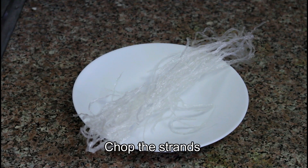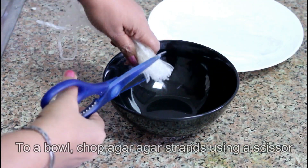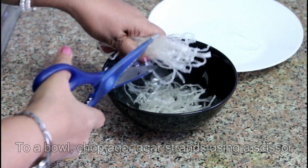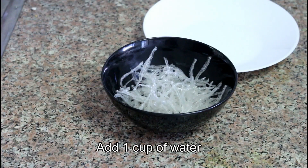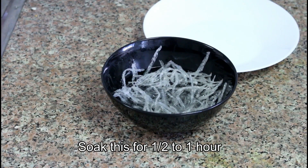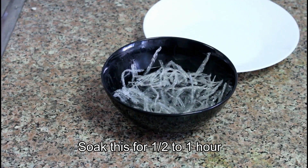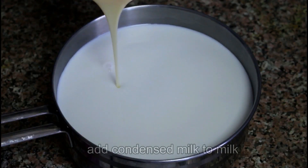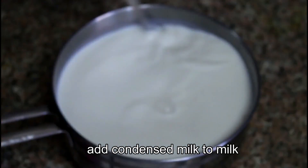We are going to prepare the mixture with a soft addition. We will be using the milk for this.